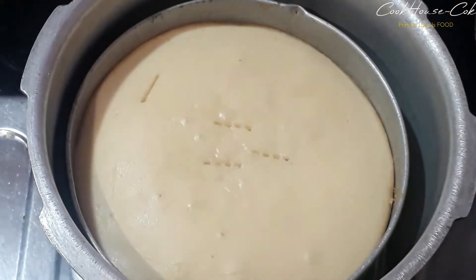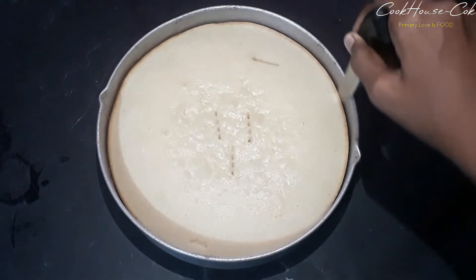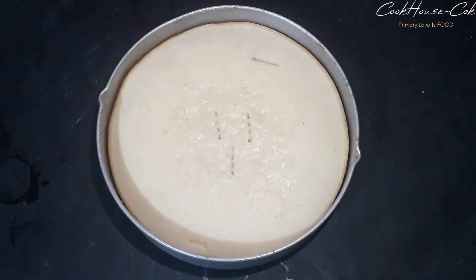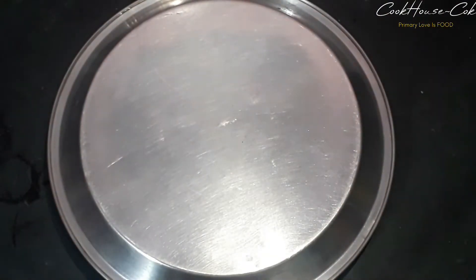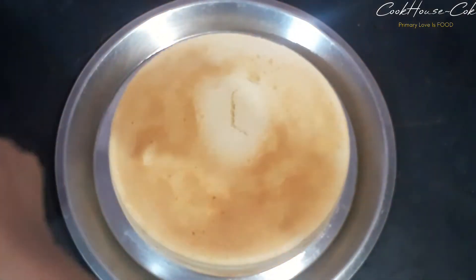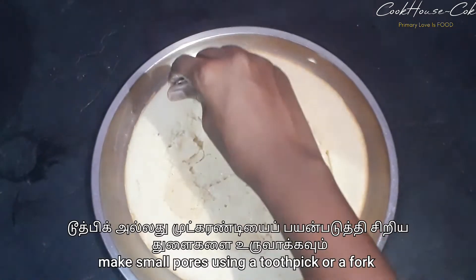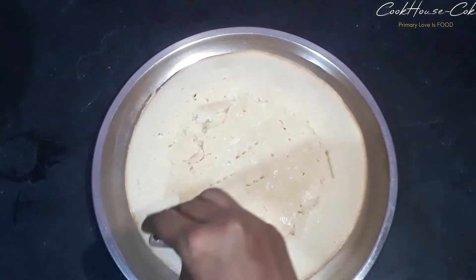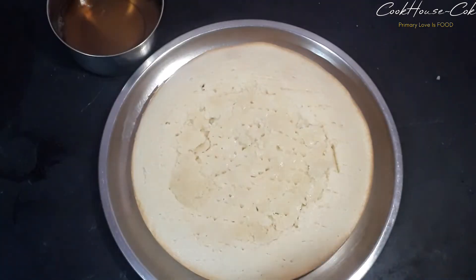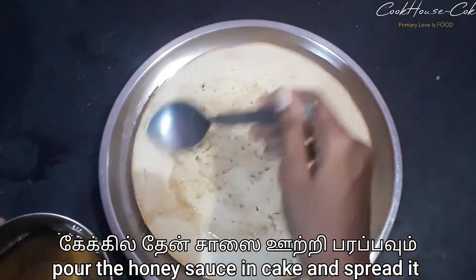I will add 3 tbsp onto the cake and place it on a plate. Put a fork in the cake. Let's put a honey sauce in the cake.